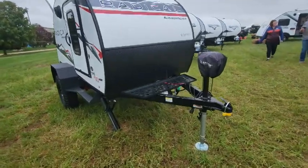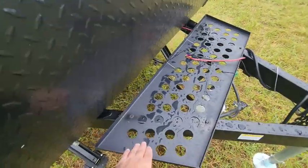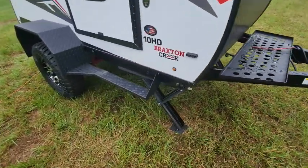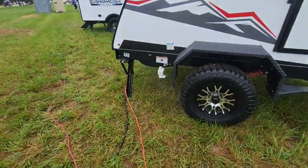What you're going to get is a power tongue jack. You're going to have your propane tanks up front, a bigger support grille for batteries and other gear. You have two stabilizer jacks in the front, but you also get two stabilizer jacks in the back.